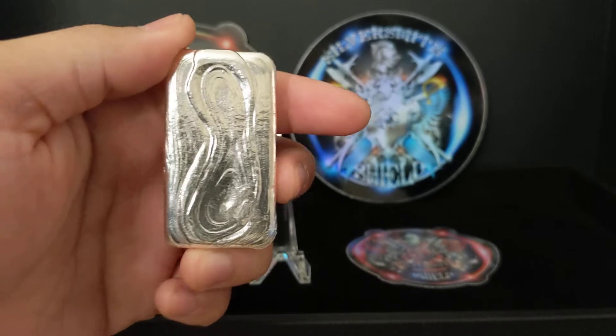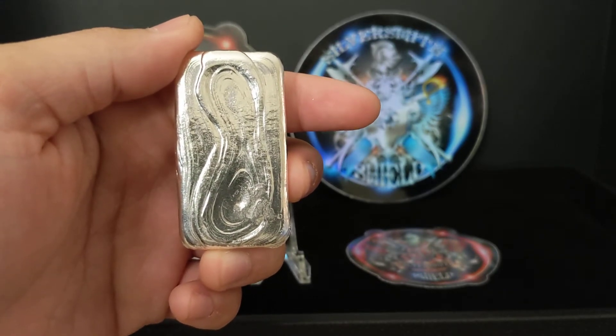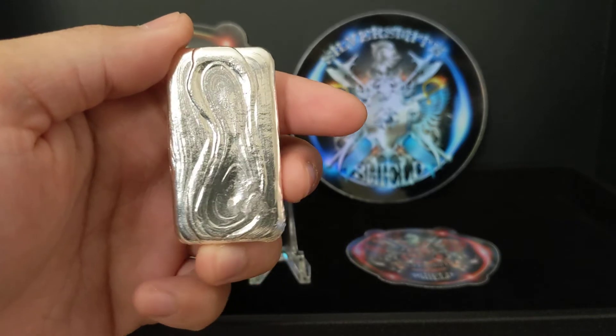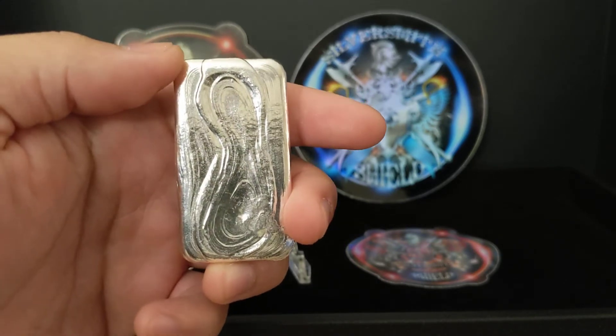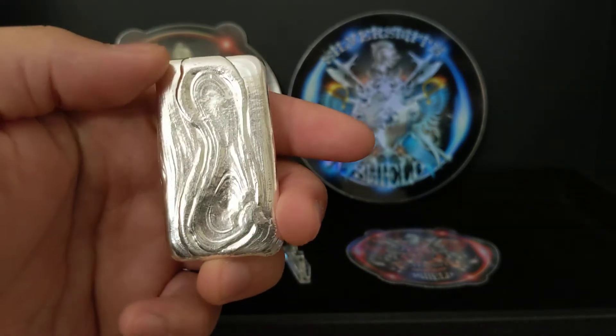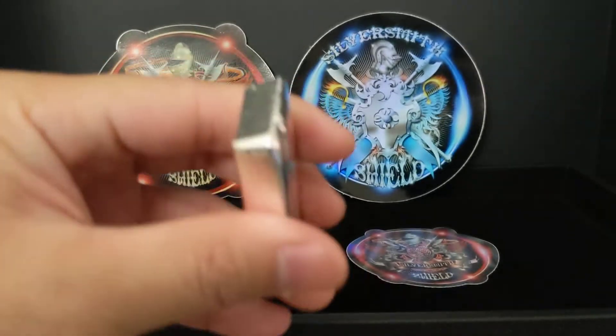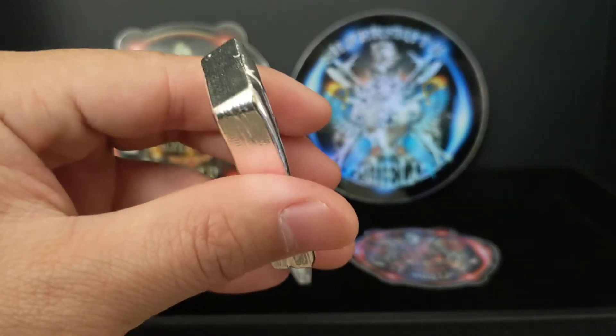So I got number eight, and interestingly, if you put the bar this way, it looks like a number eight. I don't know how he did this, but if you look at the pour lines, you can tell it almost looks like the eight is formed there, and it's like spilling out of the bar. That is just incredible.